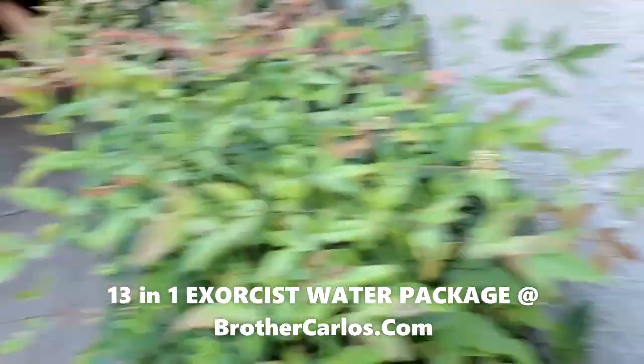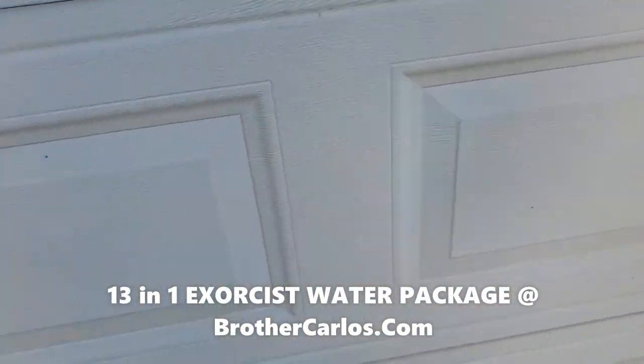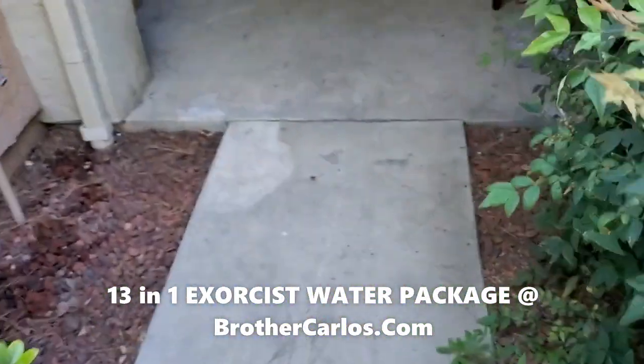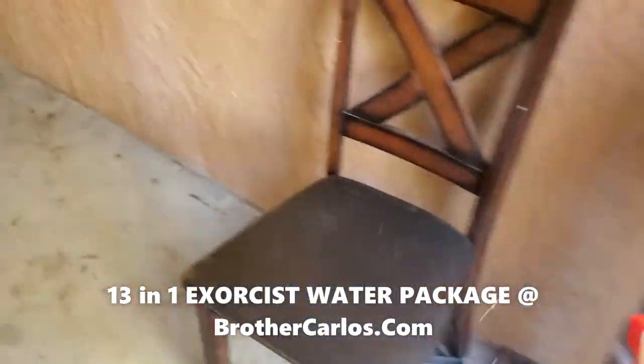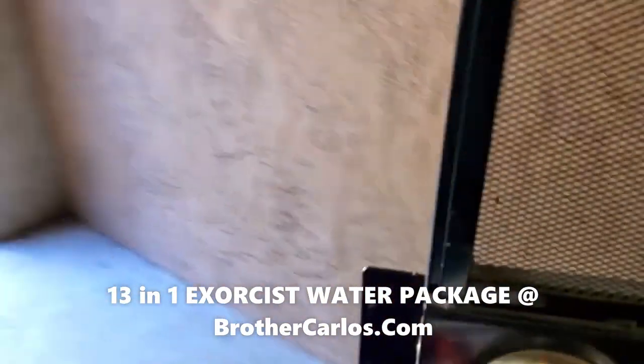This is my garage right here — the garage door — so I'm going to go ahead and spray the garage door. Remember, once or twice a week. It doesn't hurt. This will keep demons away from your property; it will keep demons away from you.